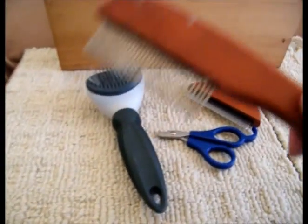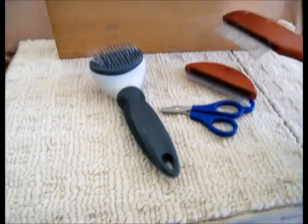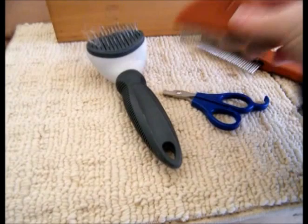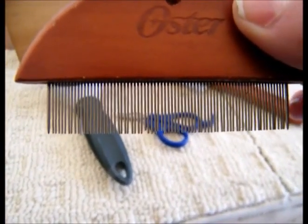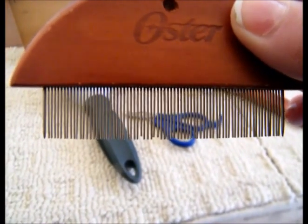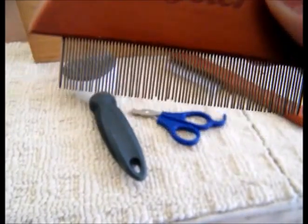This is my favorite go-to comb, as you'll see. It's an Oster brand, right in the pet section of Walmart. It came as a set with this little fine-toothed comb, which I don't use that much — it's a little too fine for me — but it actually does work well for getting little gnarlies at the end of the mane so you don't ruin the mane, which I'll show you.